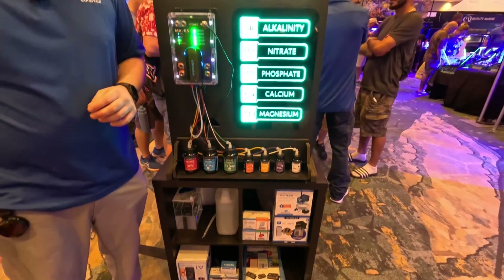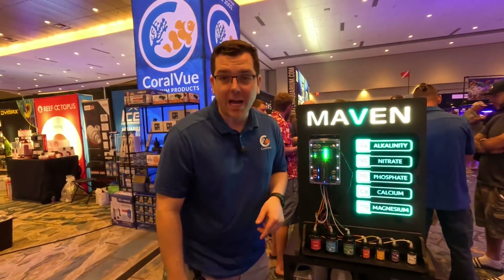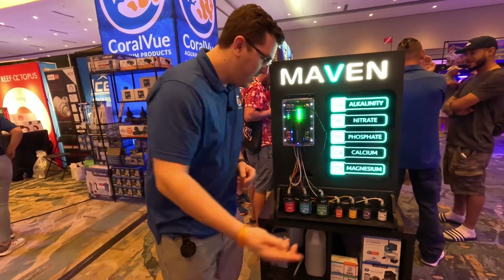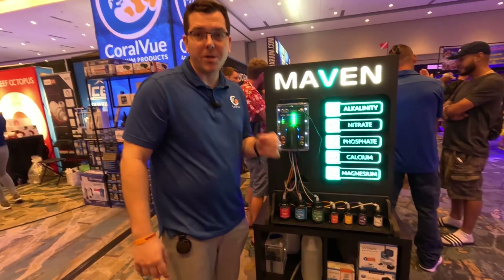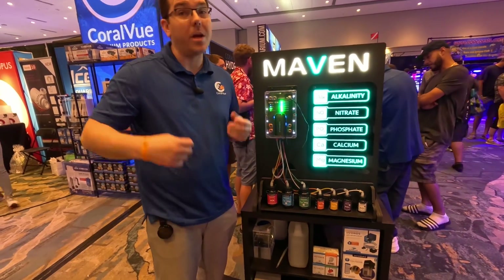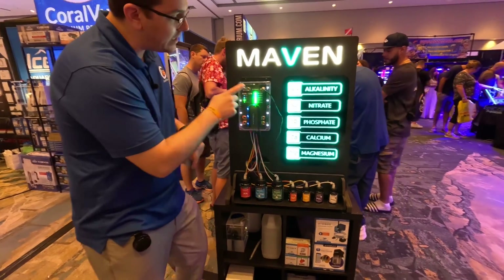We also have an internal air pump that dries the line, and we use that air pump quite ingeniously to agitate the reagents before and after every test, because these need to be shaken well before use. We stir it up — like blowing a straw in a milkshake — to agitate it and get a fresh test every single time.